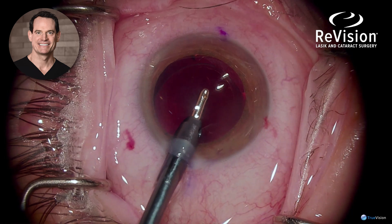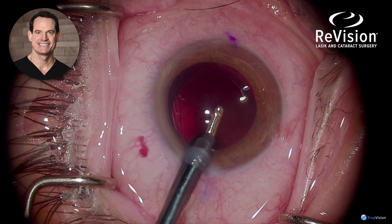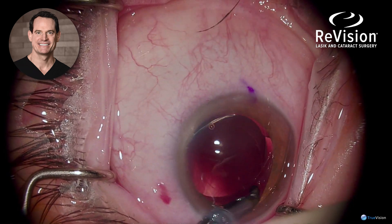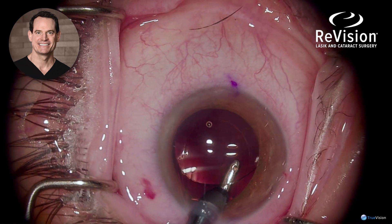Viscoelastic is then removed from the anterior chamber, followed by removal from underneath the lens, because the viscoelastic can be trapped beneath the lens. Turning the handpiece down and going under the lens ensures all the viscoelastic is removed to avoid post-operative intraocular pressure spikes.